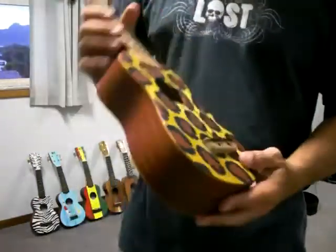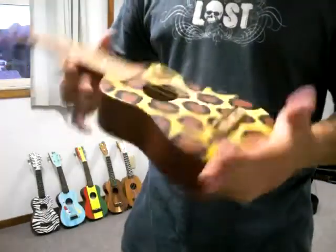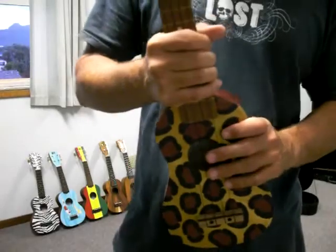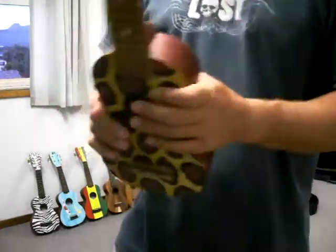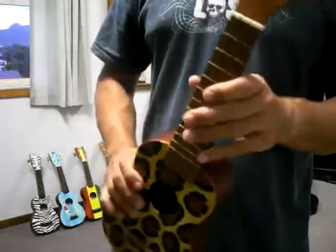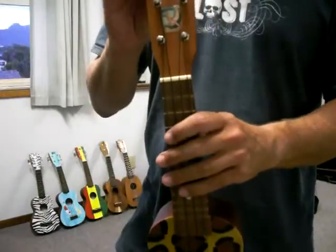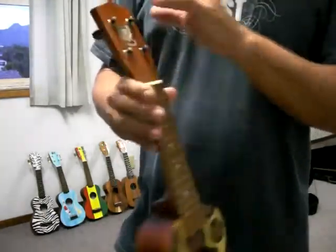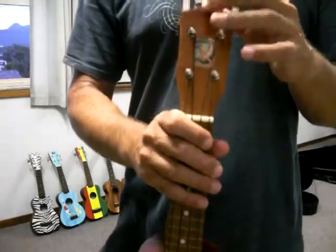This is called ukulele number two. This was only the second ukulele I finished, and it's a brand new ukulele. It's just like the other ones I have, but it's not the same brand ukulele. I was using a different ukulele, and I was just trying to sort things out, so it doesn't have the label on the front.